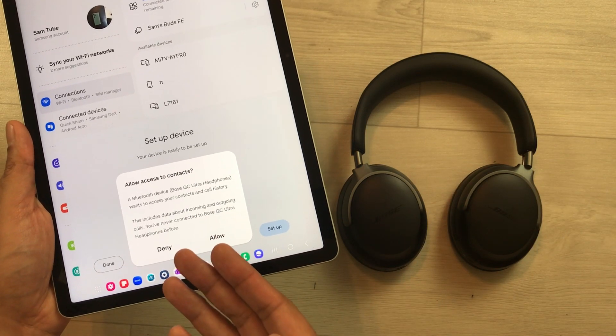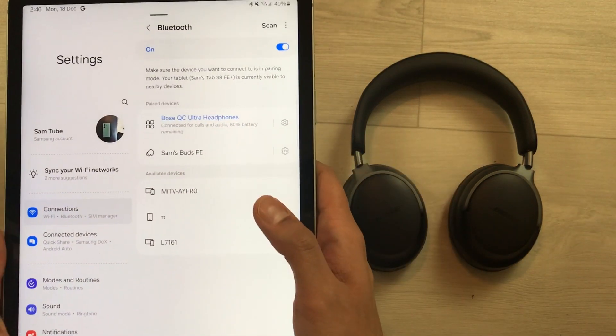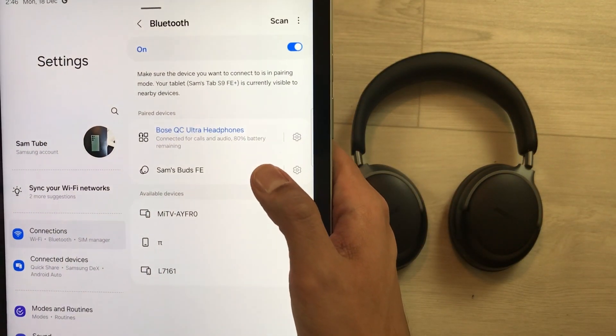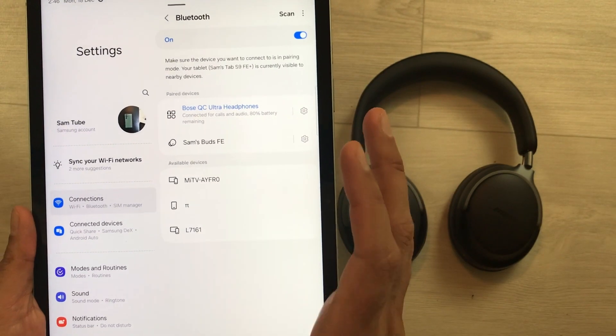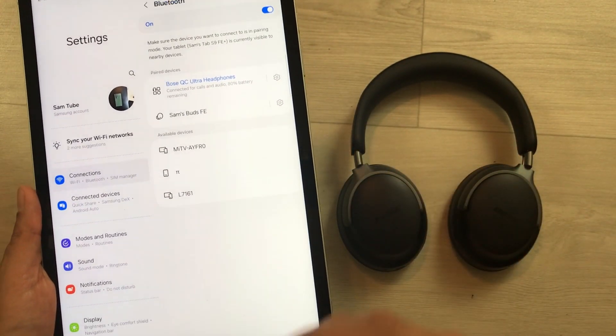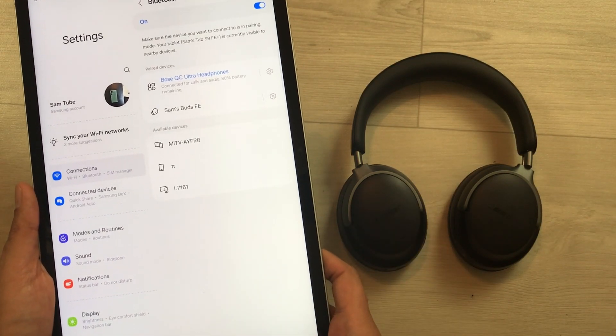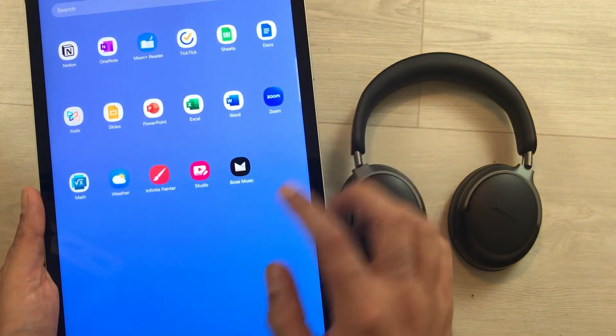If you want to allow access to contacts, select allow, then press done. Here you can see the Bose QC Ultra headphones are now reconnected with my device after the hard reset. You can also connect them with the Bose Music app — close the Bluetooth settings and open the Bose Music app.